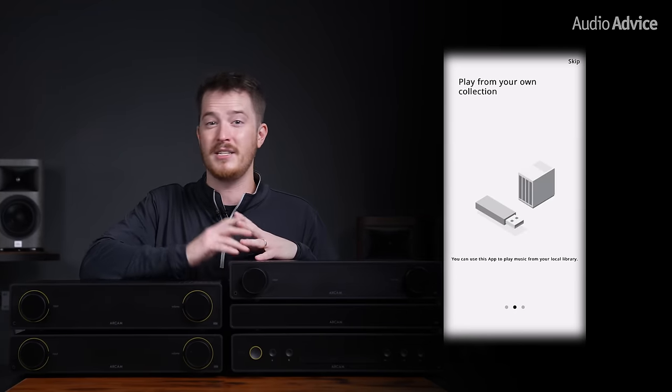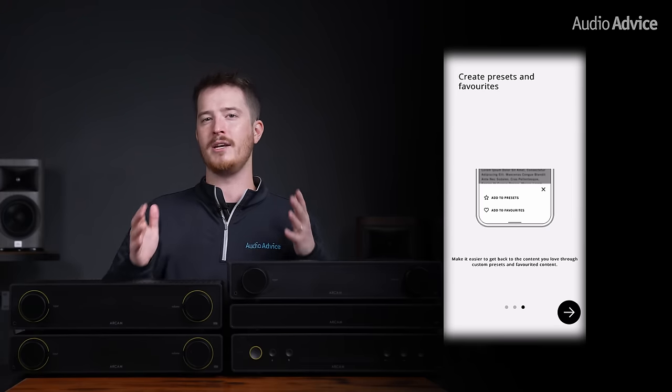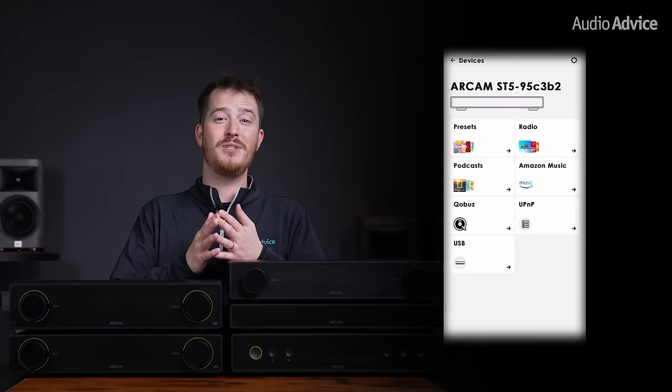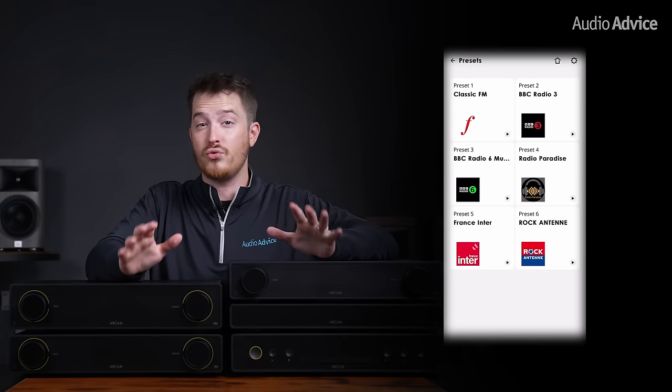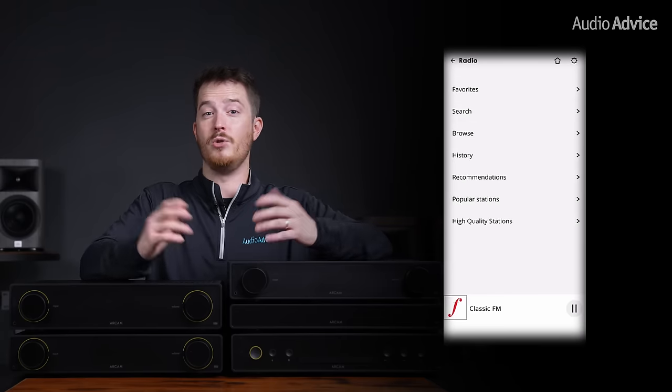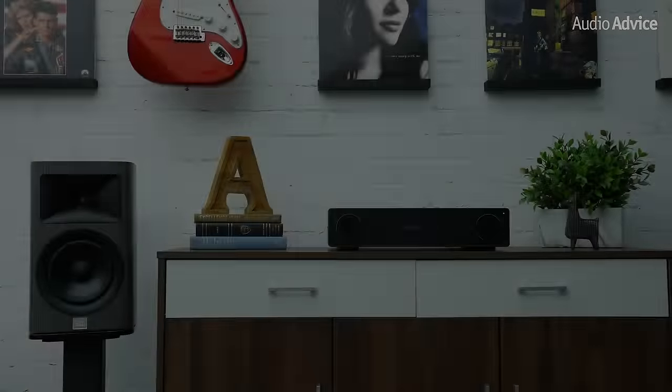It uses a low-level Bluetooth signal to detect the ST5 and walks you through the setup process to get you on your network. To get high-res music, the app also has Amazon Music and Qobuz built-in so that you can control your music right from the app. You can also browse radio and podcast catalogs right in the app.